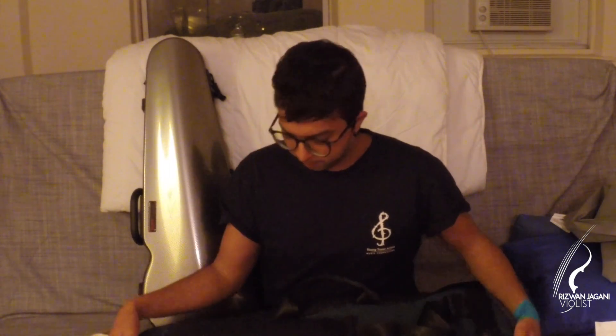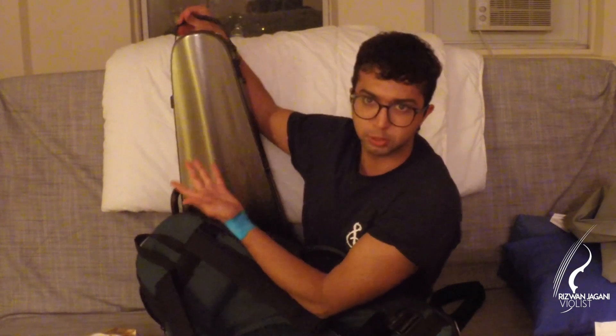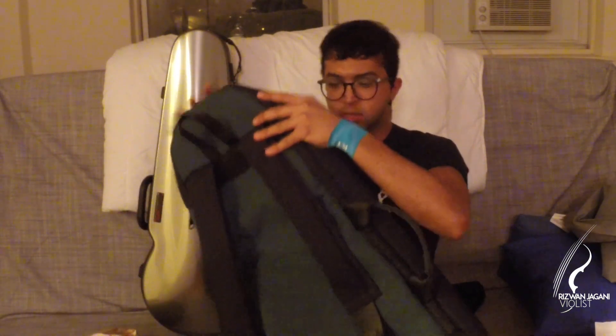I actually really like the Mooradian — it's pretty much just like a backpack, with two really good adjustable straps and a top handle you can pull to lift the case upward. It comes in three colors: emerald green, which is what I have, burgundy/maroon, and black. I wanted something a little unique and green is one of my favorite colors — I already had a red case and a black case, so I went with green. I don't really have any cons about this other than it looks a little bulky, but even with the case inside it still looks fairly streamlined. Now I'm going to put it inside and show you what it looks like.